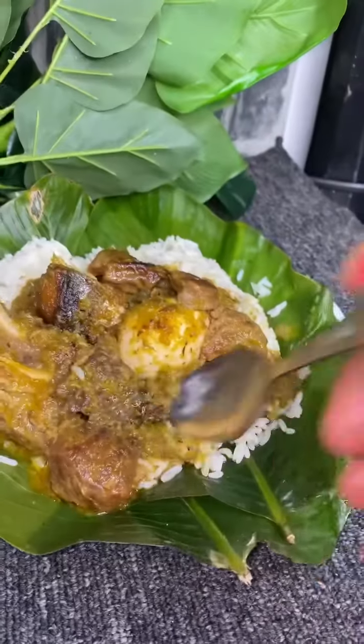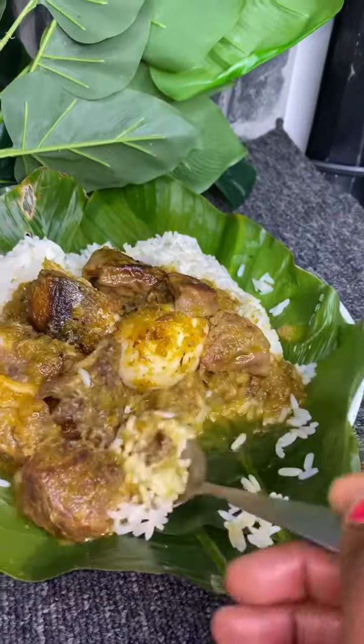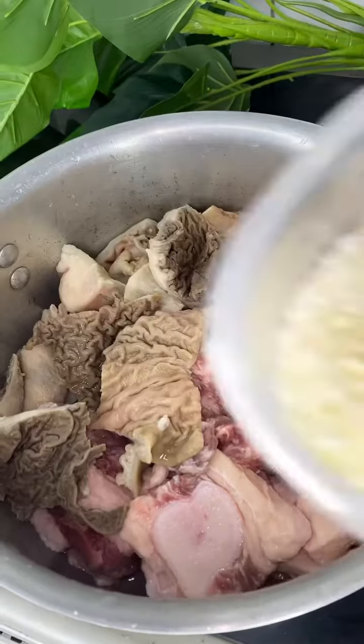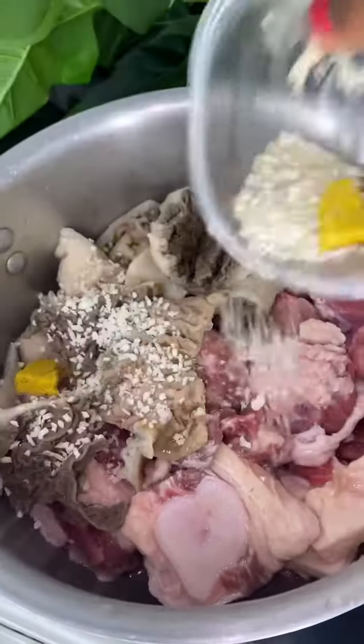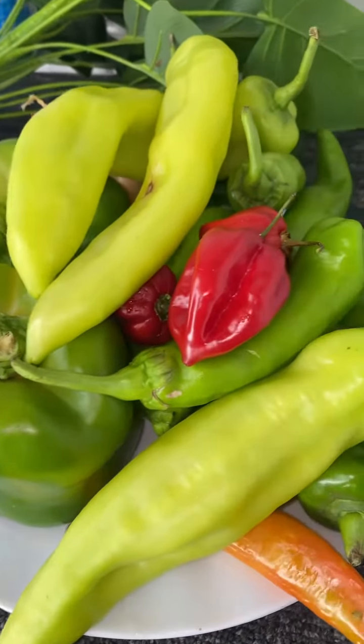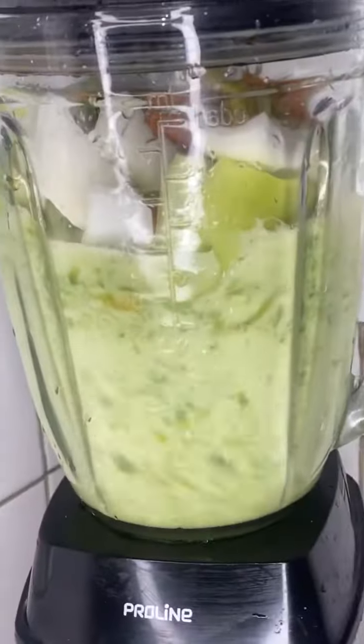Sunday ofe ufoda sauce and rice — are you in? If you are interested, stay tuned. We will make it together. First thing, I season my meat. I add hot water, then I blend my green peppers.